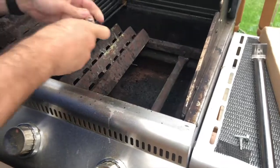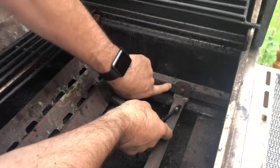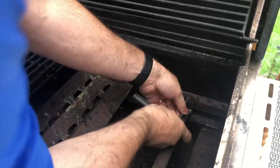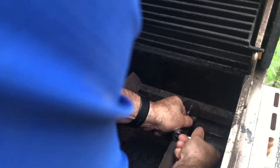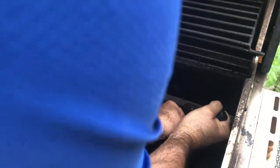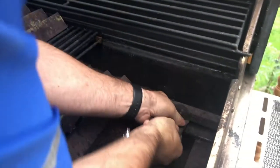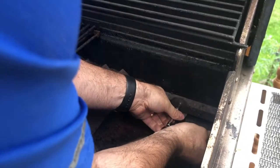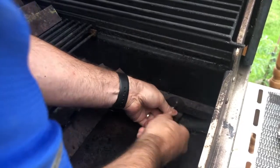A problem that you face is that these screws — sometimes this is all rusted and it comes off and it's just a real mess. But just be careful with it and it should come. I'm going to show you, as soon as I get it off, another problem that we have here.